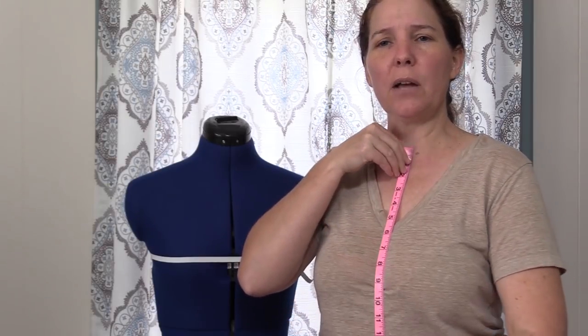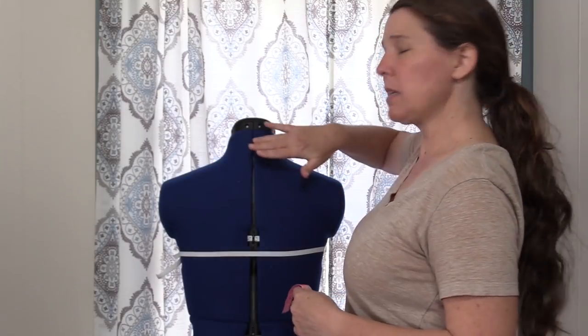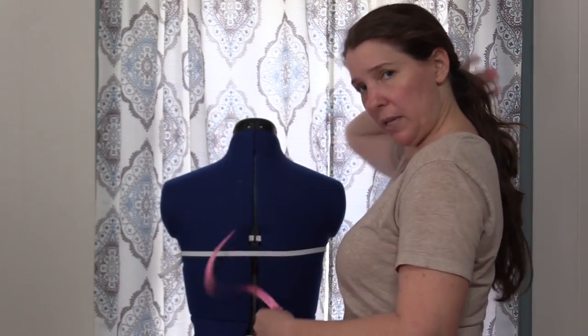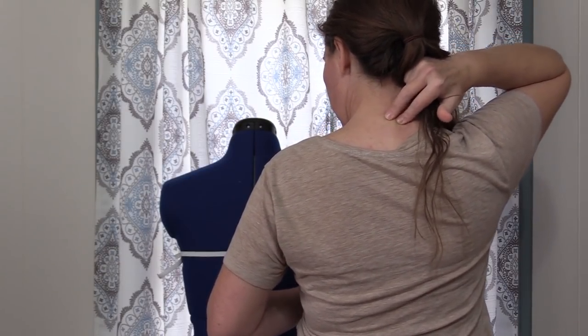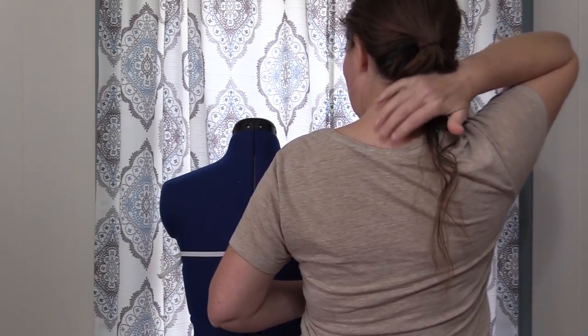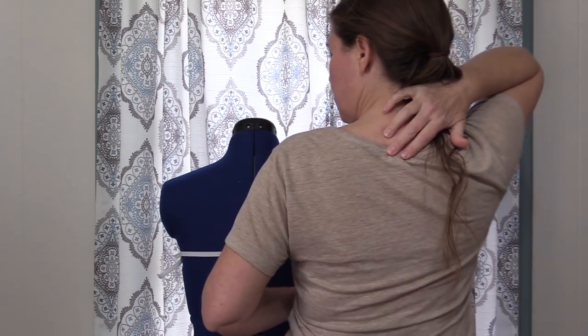For neck to waist on the front, measure from the section where your throat goes in — the area where you'd see an Adam's apple on a guy — down to the bottom of the elastic at your waist. For neck to waist on the back, measure from the back of the neck all the way down. You should be able to feel a vertebra right there; measure from that point down to your waist. If you can't reach it, measure from the middle of the collar of your shirt down to your waistline.